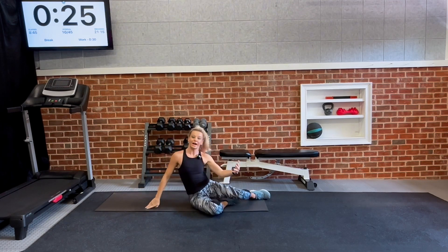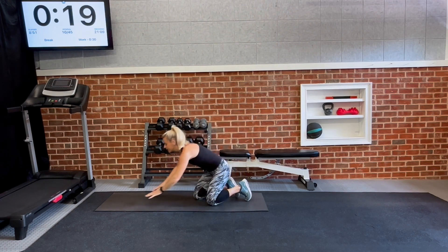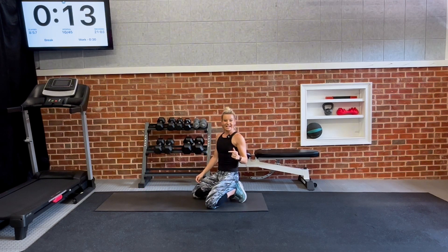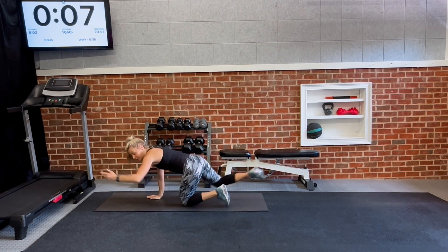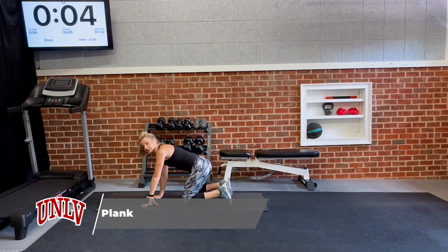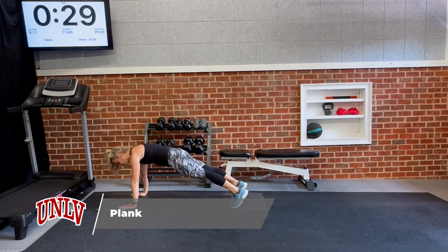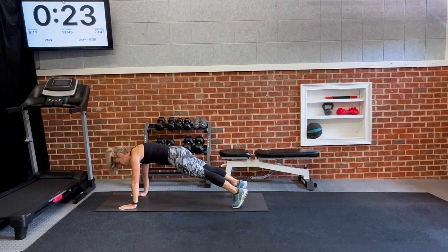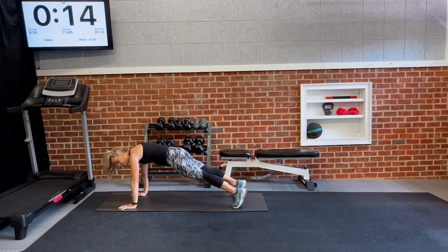Moving on to Set 2. Our base exercise is a plank of choice — you can plank in high plank or low plank on your elbows. The first exercise pairing is called bird dog: come to your plank, swing the knee in and crunch, same side, swing it in and crunch. Get ready to lift it up — plank of choice and let's go. You can take your plank the entire three rounds, or switch between high plank, low plank, even an elbow plank.